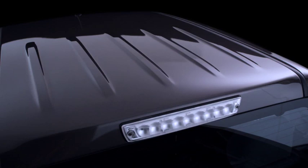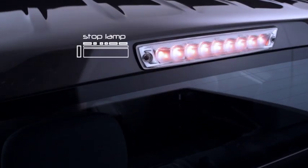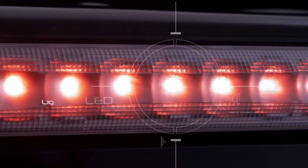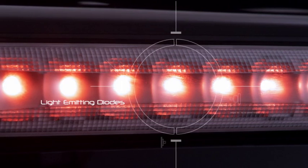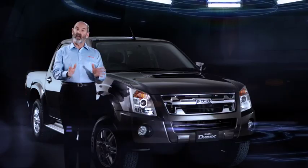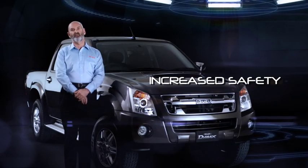The high mount stop lamp on D-MAX is located on the back of the cabin, so that it can be easily seen by following drivers, especially during daylight. We use LEDs — light emitting diodes — because they're brighter and last a lot longer than conventional bulbs, and that means increased safety.